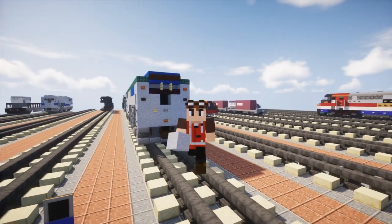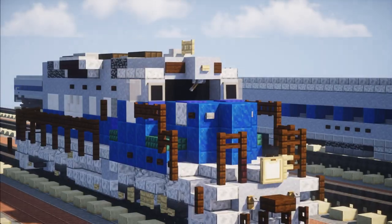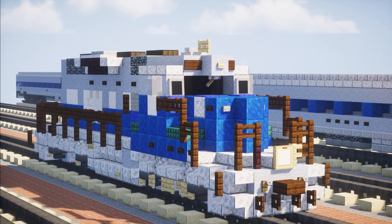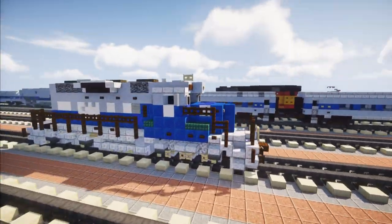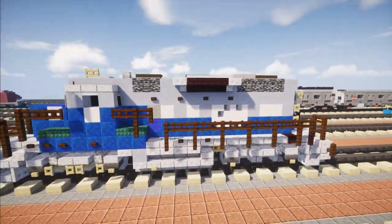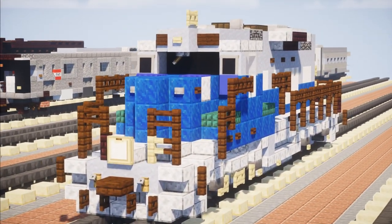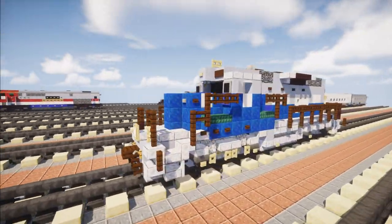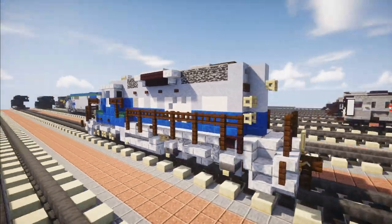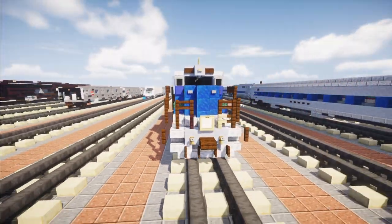Hey, welcome back guys, it's Crafty Fox and today we are making the GP20 demonstration unit. This is owned by General Motors EMD as a diesel locomotive for demonstration purposes, specifically EMDX 5625, which were later sold off to Southern Pacific. This is commissioned by Zachary Plant, so thanks to him for making this video possible. Let's get started.